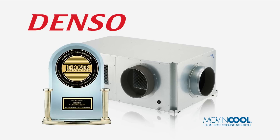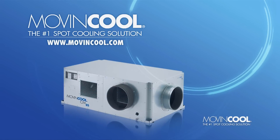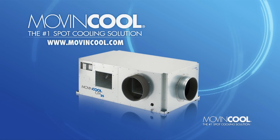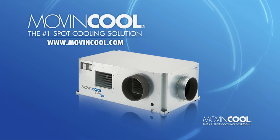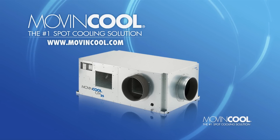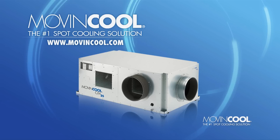Each CM Series ceiling-mounted air conditioner is individually tested to ensure its overall quality and performance. The high-capacity ceiling-mounted CM25 — another reason why Move & Cool is the number one spot cooling solution.